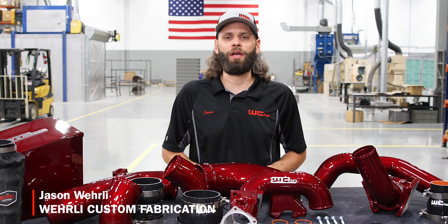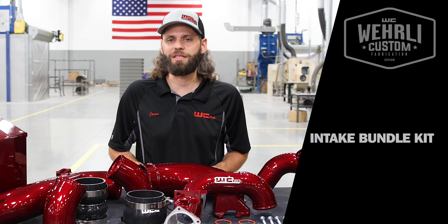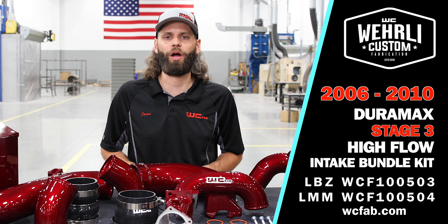Hey everyone, welcome back and thanks for tuning in. I'm Jason Worley with WCFAB and today we have our LBZ LMM Duramax Stage 3 High Flow Bundle Kit.